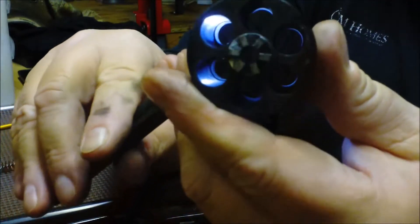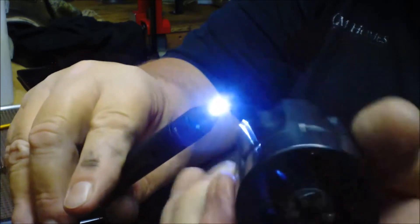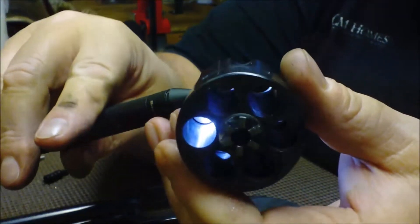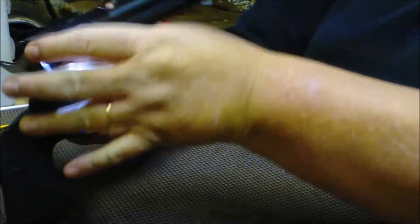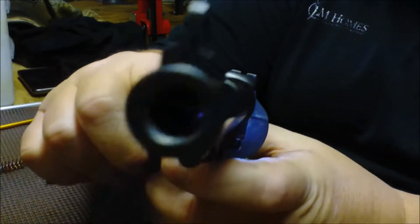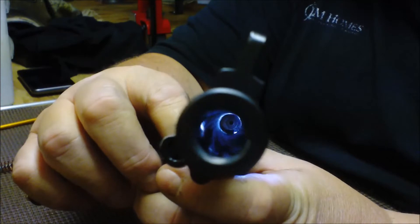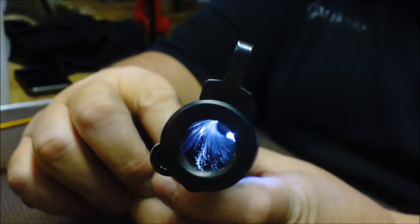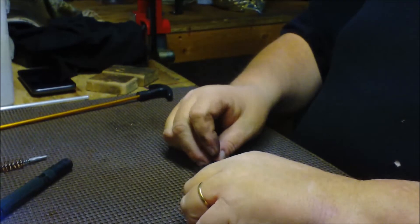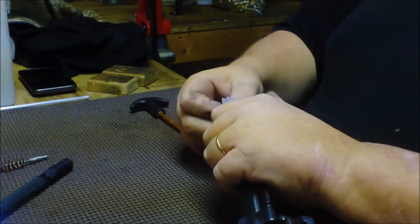I don't know how well you can see. I'm not real good at this kind of stuff. But the cylinder — she's a little dirty, not a big deal. I'll just run a patch, probably with some Hoppe's Number Nine on it, get that cleaned up. I'll just run a dry patch just to knock the crap out right away and see how bad the lead is.